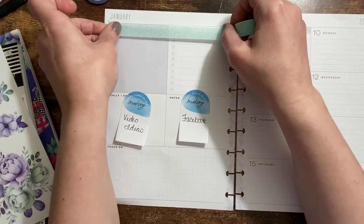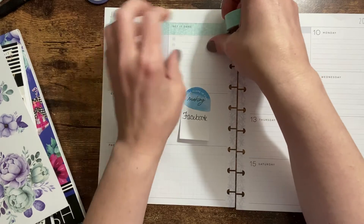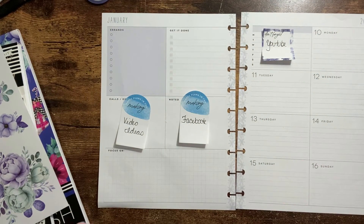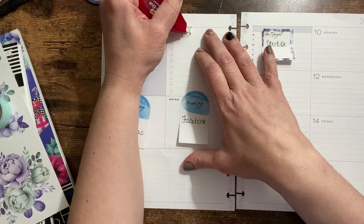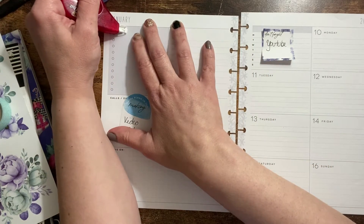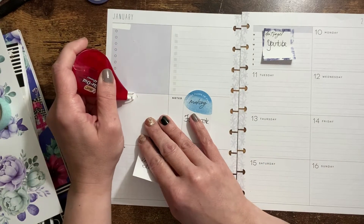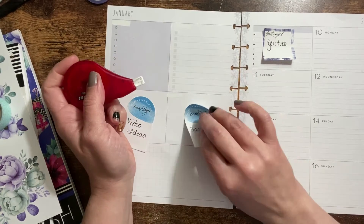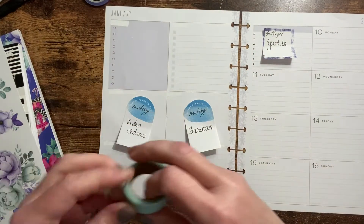I'm actually going to go right across the top here. I might need to wipe it out first — I don't need to see these prompts because that is not what I'm using them for. Let me just wipe these out across the whole page. All right, so now we'll go across like this.